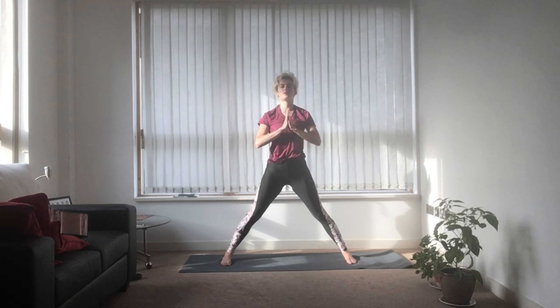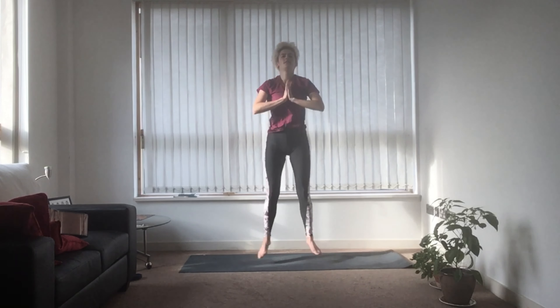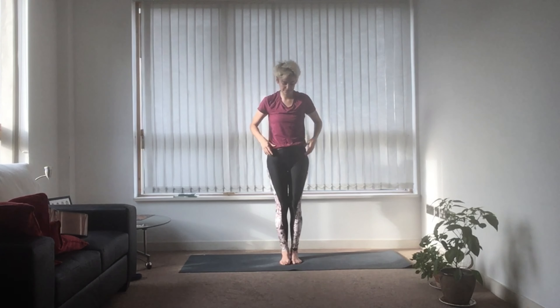Notice how you feel — dizziness is a possibility. Once you're here, just take a second. Bring the hands together at the heart. Push your thumbs into your sternum and bring your shoulder blades down the back, hugging the spine. Look straight ahead. Now you can either jump your feet together — try doing this without looking down at your feet — or heel-toe the feet in.